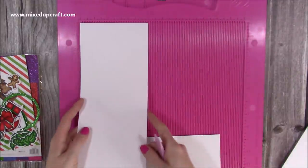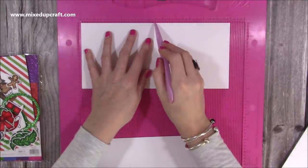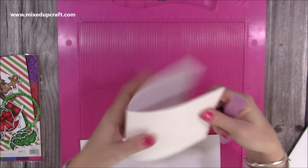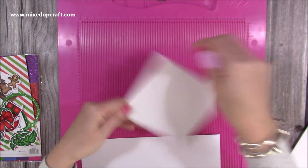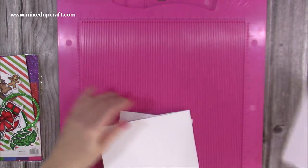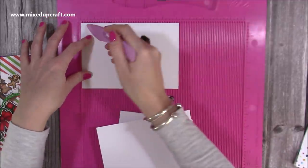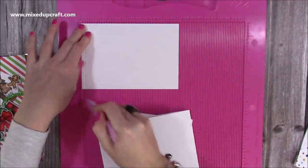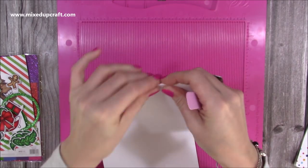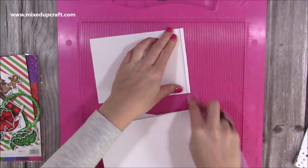Then I've got this piece which is again five by eleven — you're going to score this one right through the middle at five and a half, and you can just burnish all of these. This just becomes a little card blank that you can fold over. Then this piece here is five by seven and a quarter, and you just want to score a quarter of an inch. This is going to become the back of the card — just a little tab to attach it to the rest. Burnish that like so.